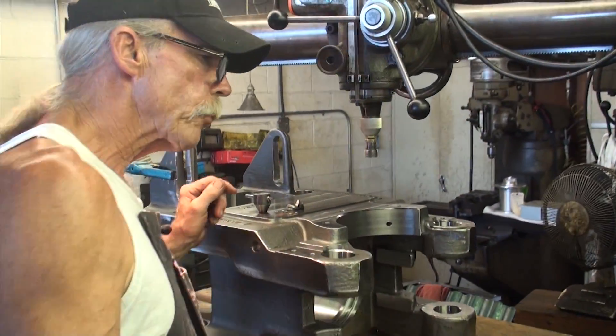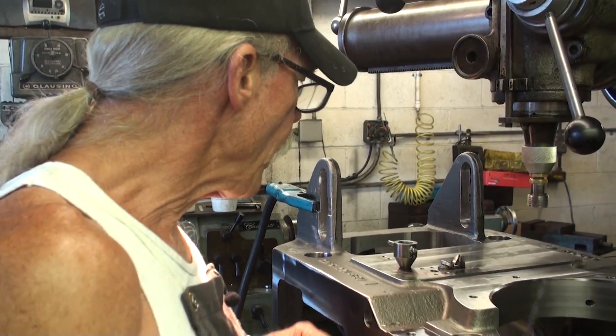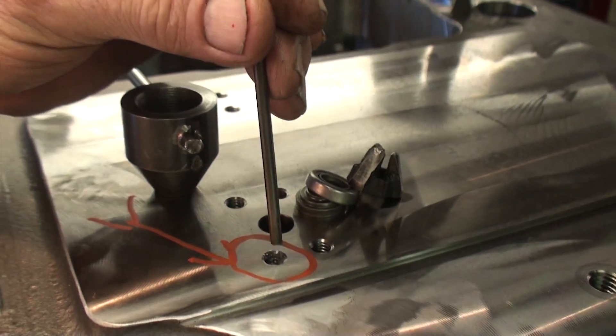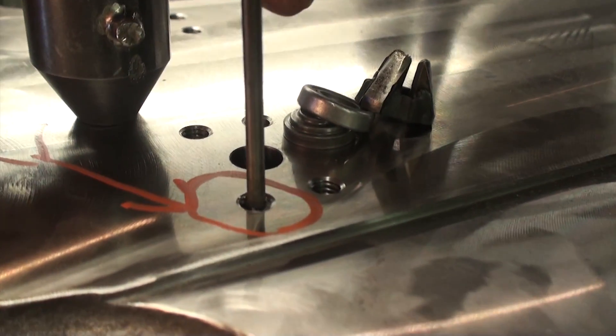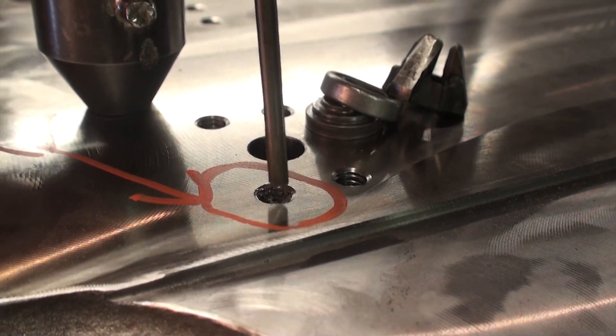The electrode size is 5/32nd, or .156 diameter. That will give me a large enough hole inside this tap to leave the remains of the flutes. After this hole is burnt through the tap, staying completely away from the threads, it will leave the flutes.